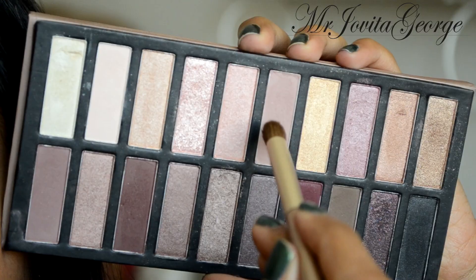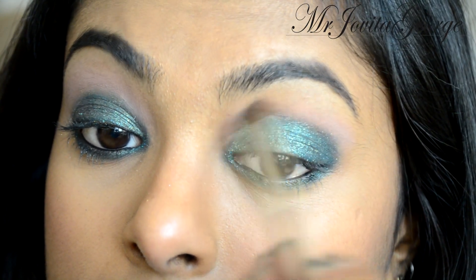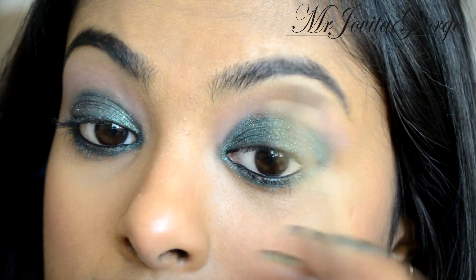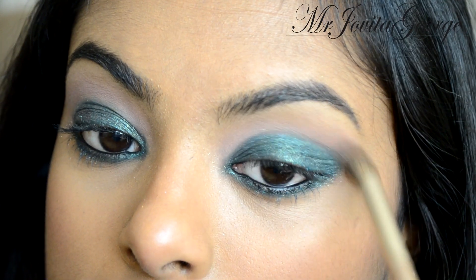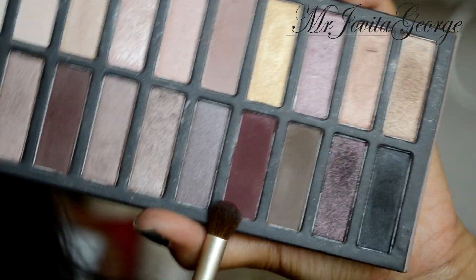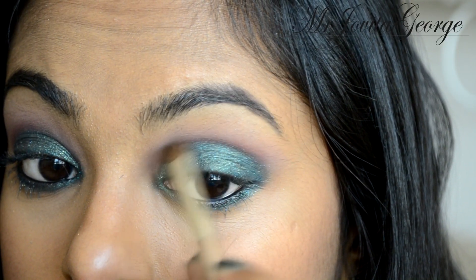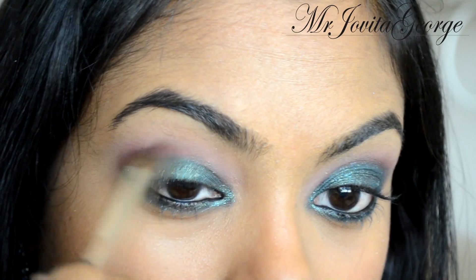Taking my favorite palette, Revealed 2, I'm going to take this color that looks very similar to Nuna from Urban Decay Naked 3 and apply it just above my crease as a transition color. Then my favorite shade — this beautiful burgundy color — I'm going to take it on a blending brush and buff it into my crease.